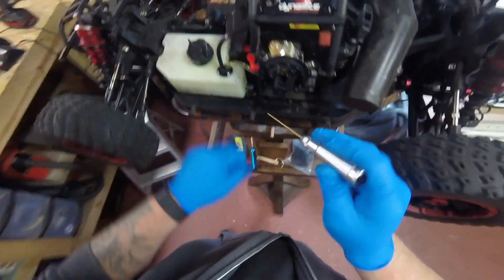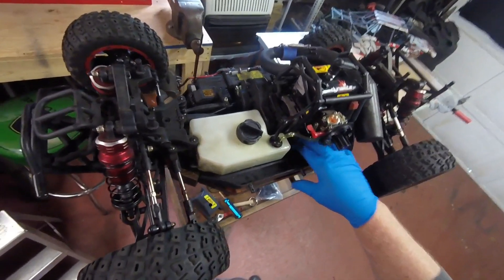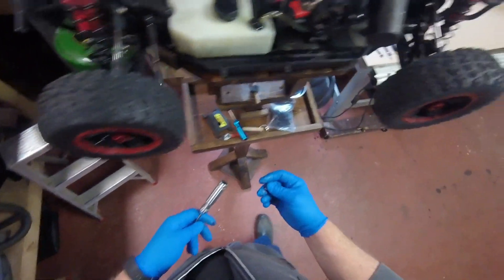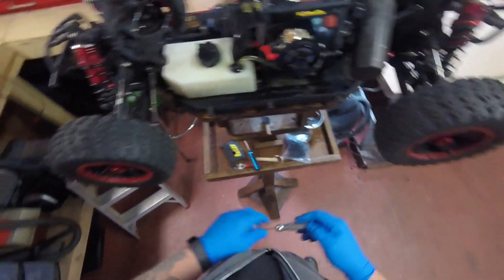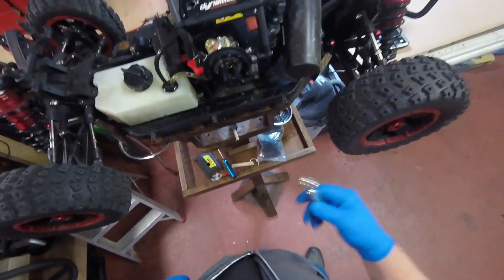There it is. Is it dirty now? Yeah, what I'll do is I'll clean where the motor goes back in when I'm all said and done. Tell you what, these magnetic trays are pretty nice. You get them free from Harbor Freight for buying something, but you have to have that coupon.